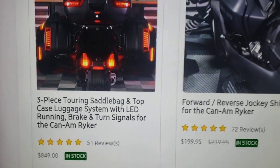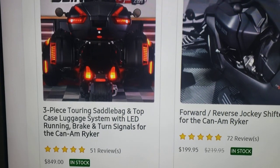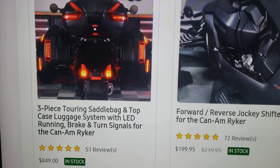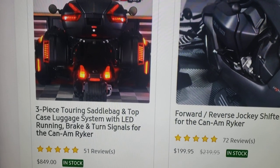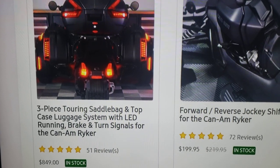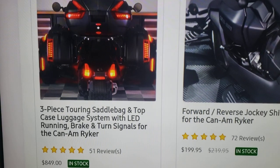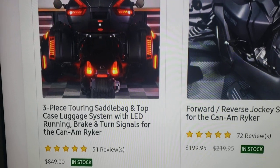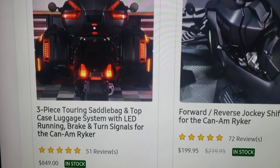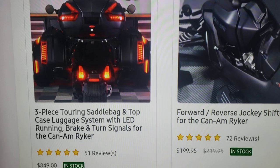When you first get your bike you want to figure out storage. Most people just want to have fun at first, but here they have a three-piece storage system. I've got two people in my crew — the Chicago Ryker Writers — that have this system and setup. It's $849, it's in stock, and they seem to like it. Some of them drill holes on both sides to add their amp and speakers.